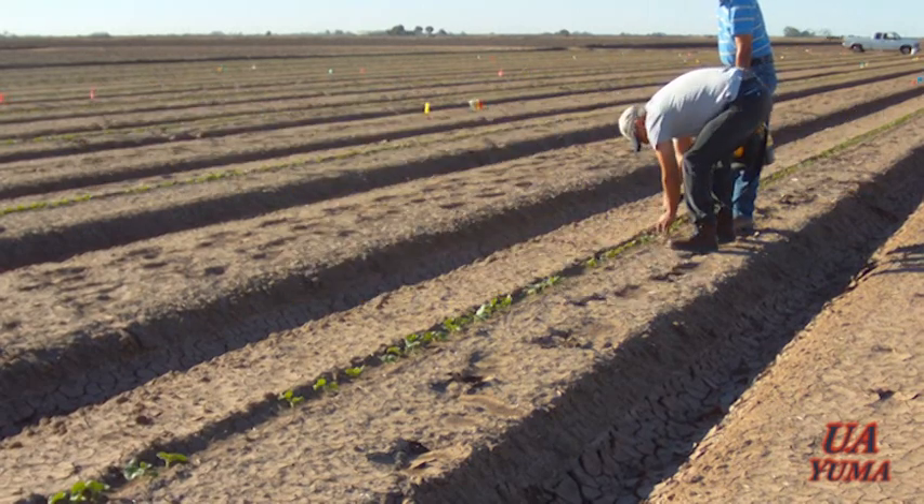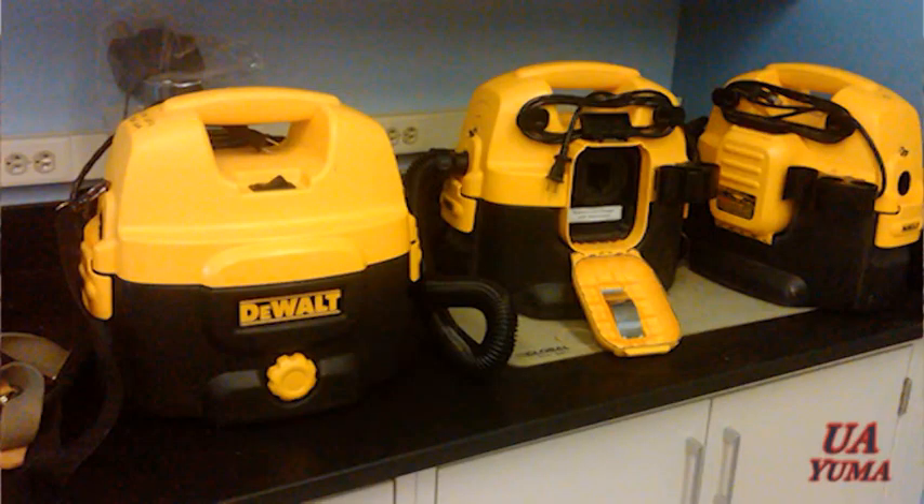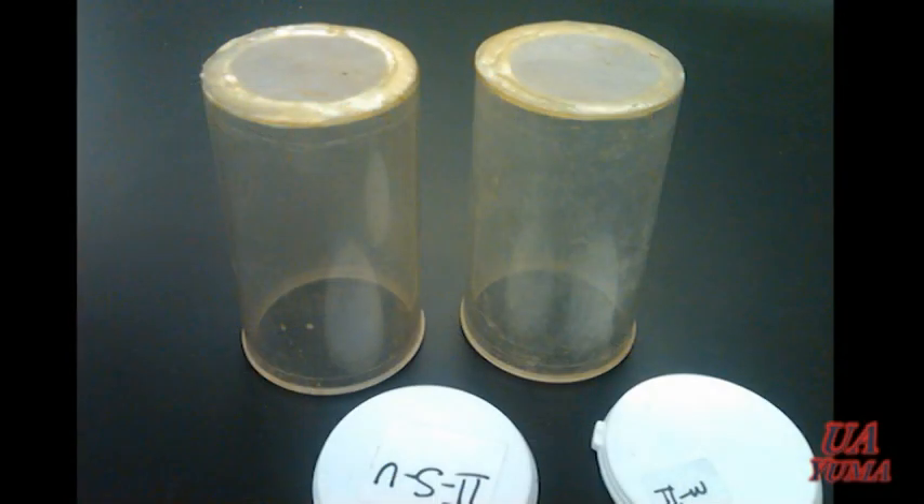This is done at the Yuma Ag Center using a heavy-duty 2-gallon cordless wet-dry vacuum, which runs with an 18-volt battery. Plastic cups are properly labeled with the treatment and replication number for insect collection.